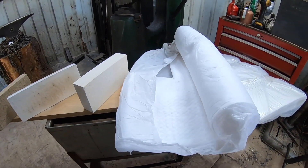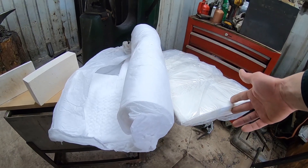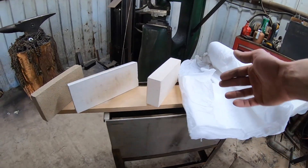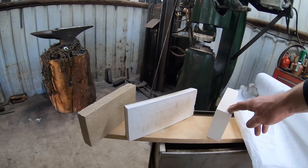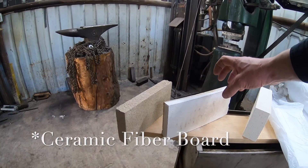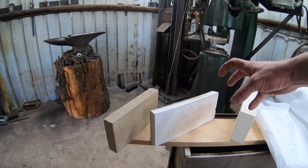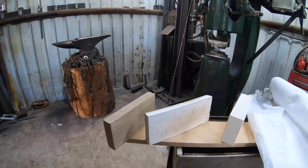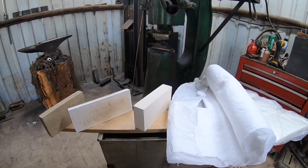Starting from this side we have ceramic fiber felt, then ceramic fiber wool, then what's known as a soft or insulating fire brick, then a ceramic material that's more of a pasteboard type feel, and finally a non-insulating or common fire brick. We're going to talk about each of these in depth, plus the last one that I don't actually have present here.